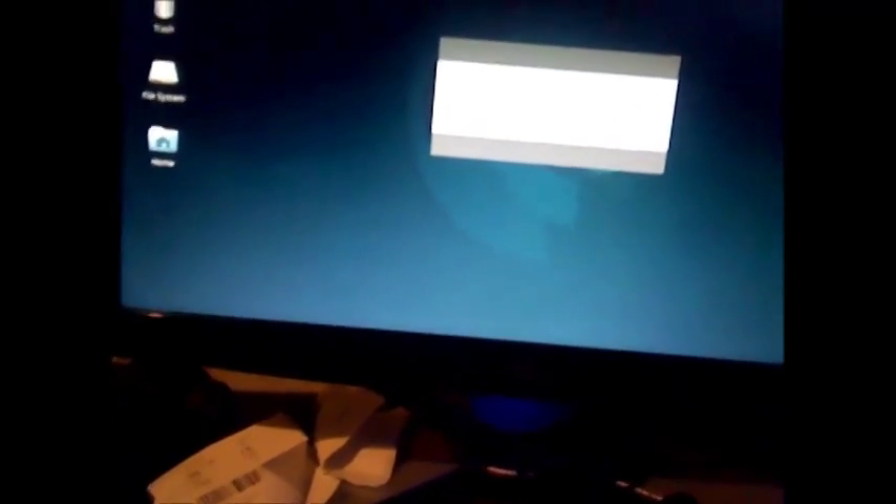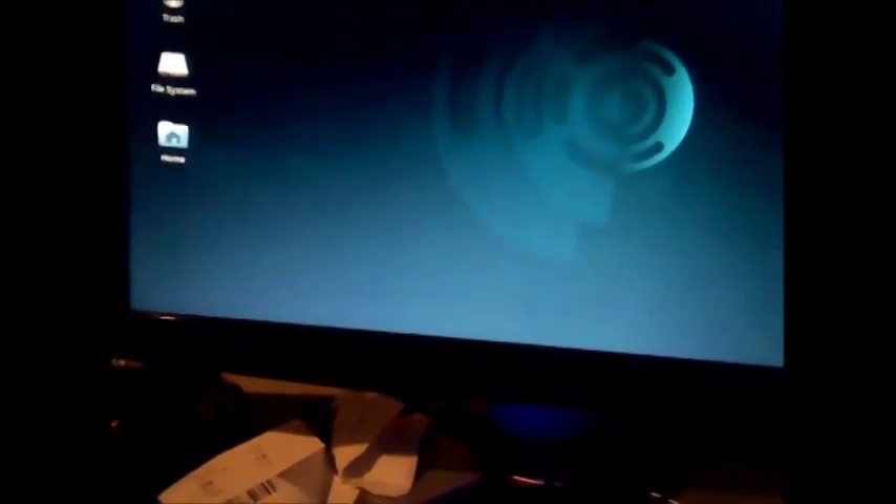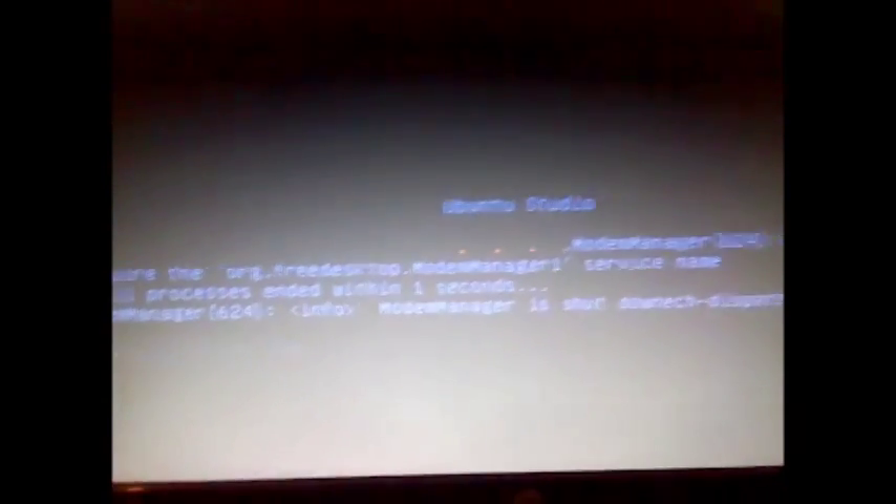Alright, so now we can shut this down. Going to refresh and auto-adjust the monitor here. So what we are going to do is shut down. Yes, shut down. And there we go - that's Linux. So I am going to put the side panel on and we are good to go. Anyway guys, that is it for this video. Peace out, practice and enjoy. Bye-bye.